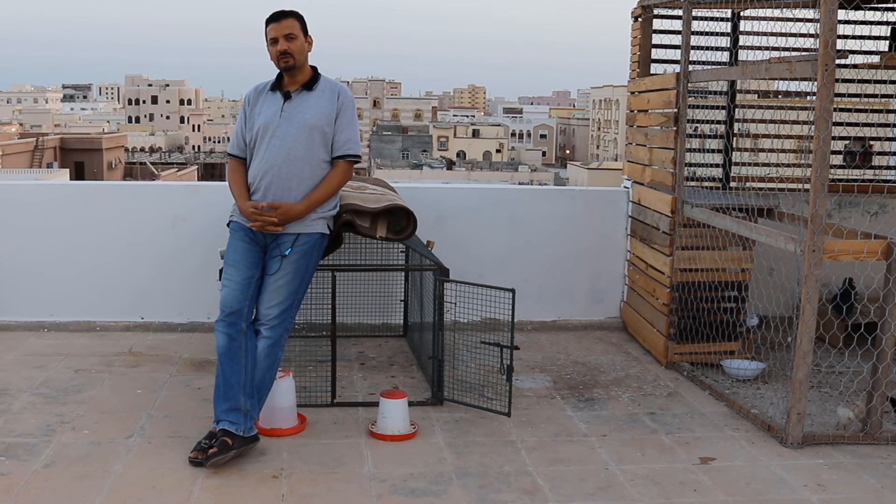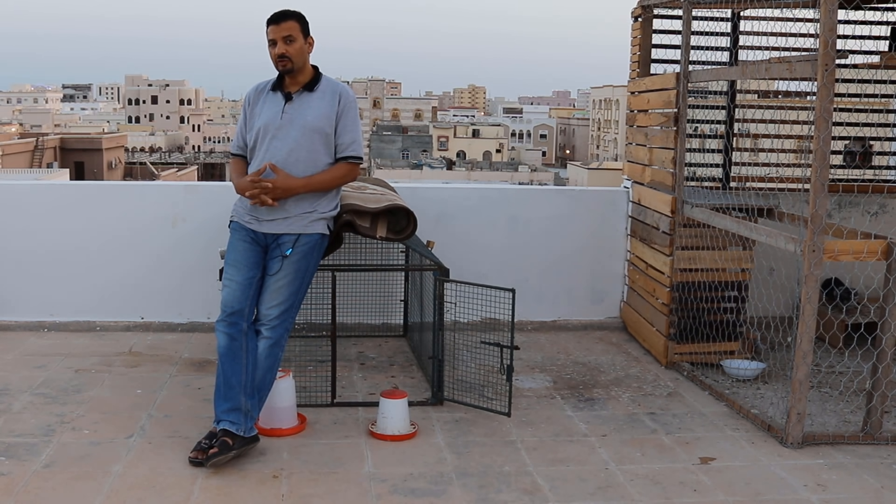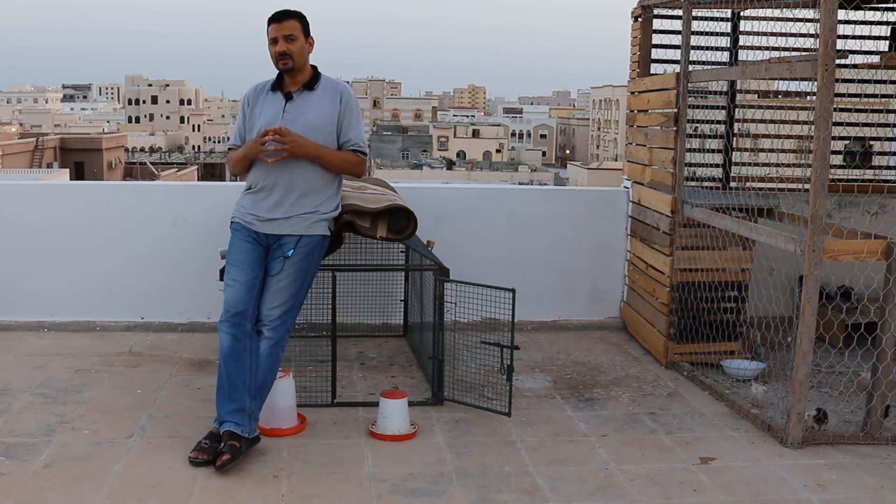Assalamualaikum warahmatullahi wabarakatuh. أهلاً بكم إخوان الكرام. النهاردة إن شاء الله، بعد ما عملية التفقيص نجحت في الفقاسة — اللي هي المايكروويف — بنسبة 100% والحمد لله. ودول العشرين كتكوت اللي طلعوا من الفقاسة. النهاردة إن شاء الله هنتكلم ازاي عملية التقليب اليدوي بطريقة ذكية بأدوات بسيطة.